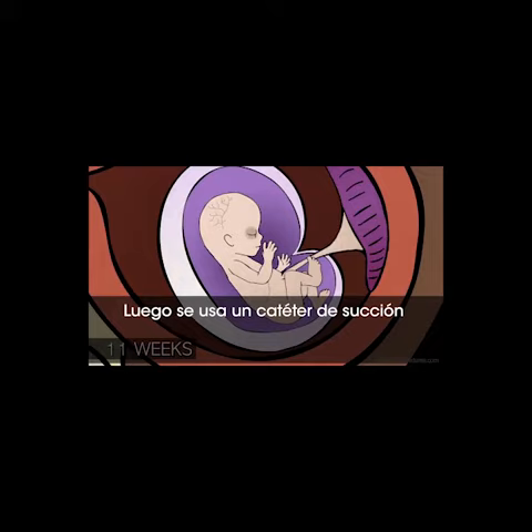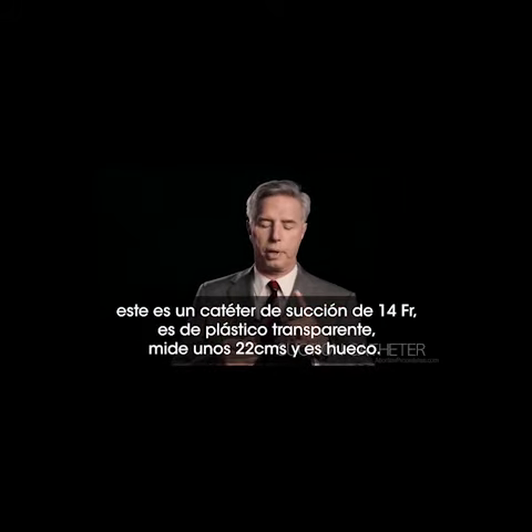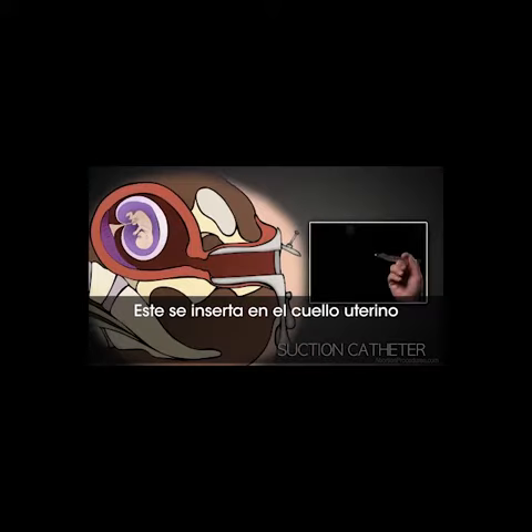The abortionist takes a suction catheter like this one. This is a 14 French suction catheter. It's clear plastic, about 9 inches long, and it has a hole through the center. It is inserted through the cervix into the uterus.